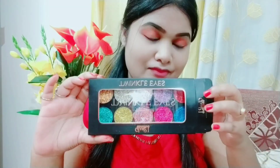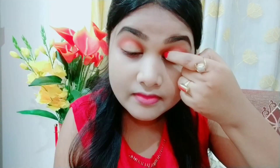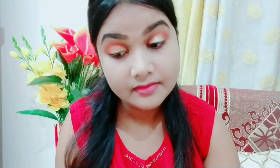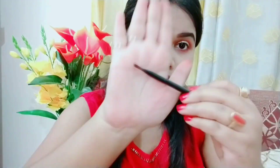Now I am using this shimmery shade — a golden shimmery shade — and I will place it on my eyelid. You can see how beautiful this is. This is a very easy single eye look you can easily create. Now I am using glitter because Pooja looks good with glitter. The pigmentation is very good, so I place the glitter with my fingertips on my eyelid. Where it needs more, I place the glitter with a small eyeshadow brush. After placing it, it looks so beautiful.